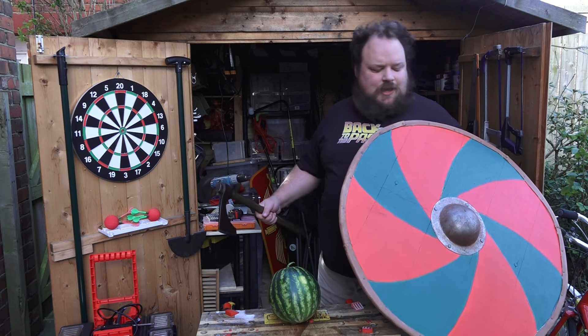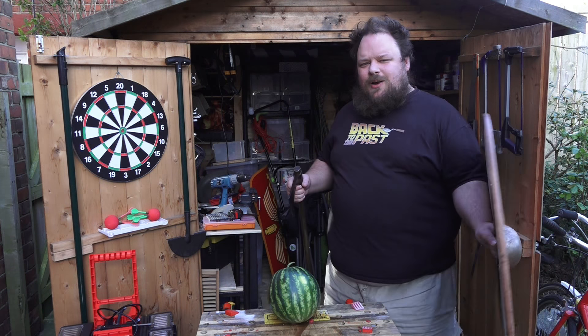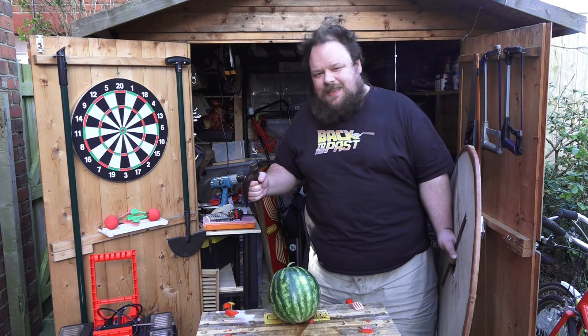So this time, I have my shield, an axe, and a melon, and we're going to see what a punch does, if anything at all.